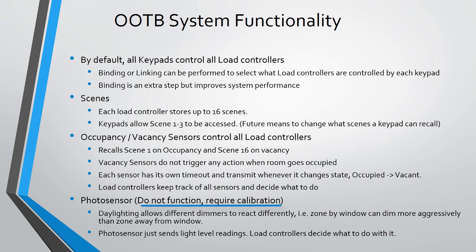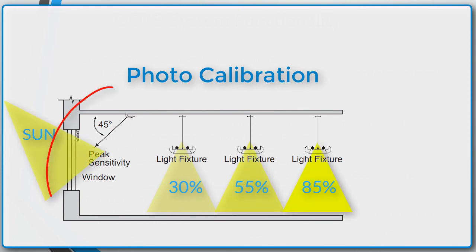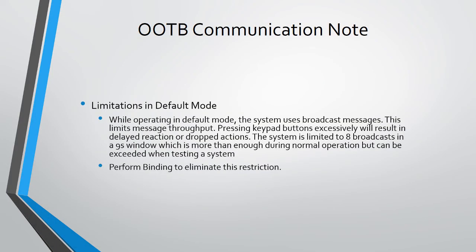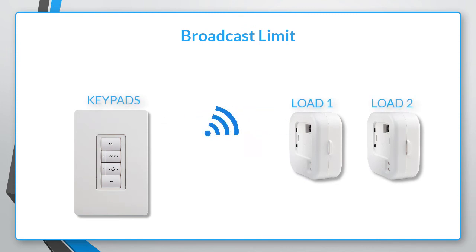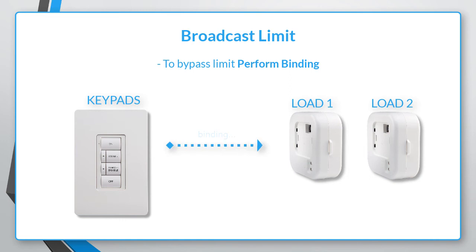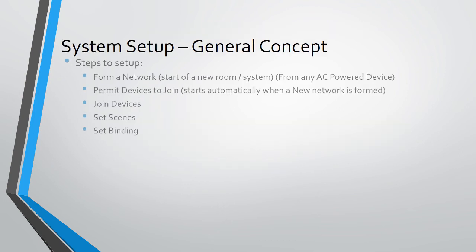Photosensors don't do anything out of the box — one must first run the calibration process to tell the Zoom system how bright each load controller should be based on the amount of light coming into the space. When you first form Zoom networks and pair keypads and loads together, keypads use broadcast to recall scenes. Due to the way broadcast commands are handled, you can only have a maximum of 8 broadcasts within 9 seconds before issues can arise. Binding keypads to load controllers removes this limitation — when binding is performed, the keypads use unicast or group messages instead of broadcast messages, allowing you to keep turning your lights on and off indefinitely.